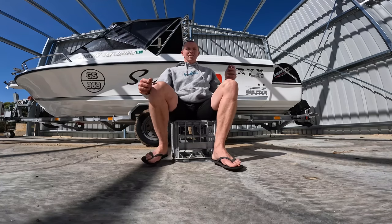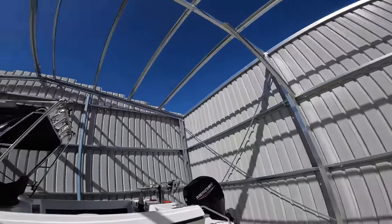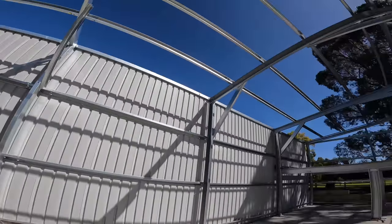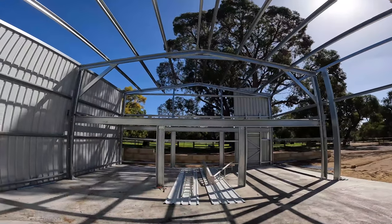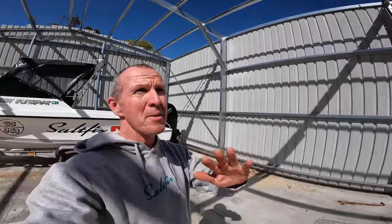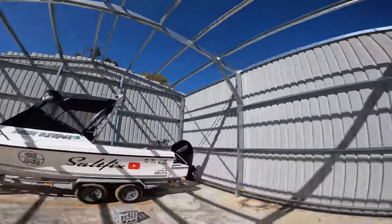I'll climb up into the boat and show you what I've got rigged up and how I go about it. By the way, have a look at my shed - I'm in the middle of building it at the moment, doing it all on my own so it's taken a bit longer than I'd hoped. This is going to be a new mezzanine level upstairs - probably going to put some kind of studio up there. Long term I'm hoping to do some podcasts, a bit of an editing studio. The boat's in here with roller doors across the front - it's a work in progress but I'm getting there slowly.